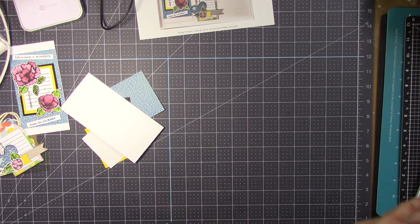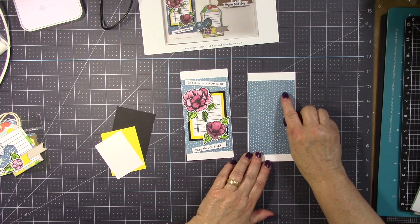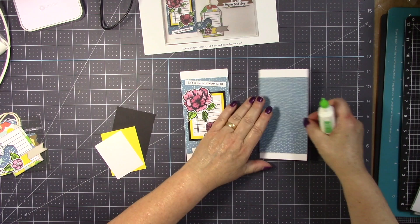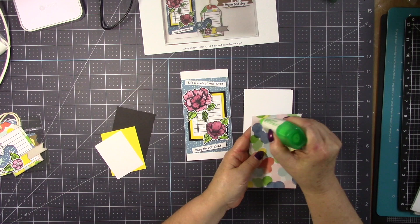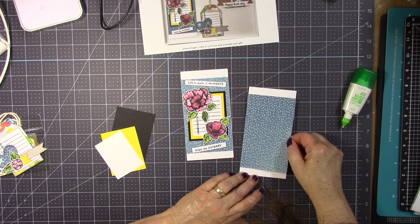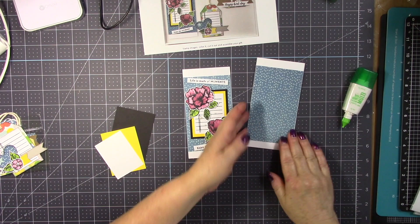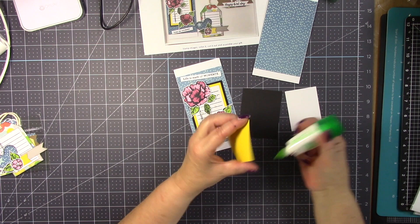First I am going to attach this piece to the card base. I like to use liquid glue because it gives me a little play time before it's completely dry. I am just eyeballing this, but also trying to leave the same space on the top and on the bottom. Next, go ahead and glue the yellow card stock on top of the black card stock.